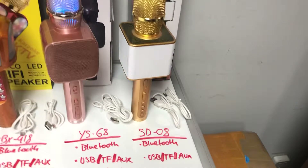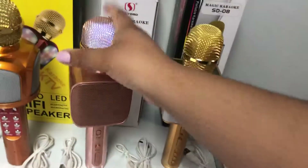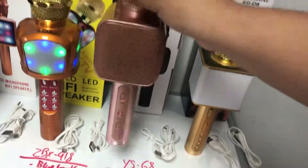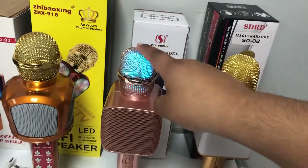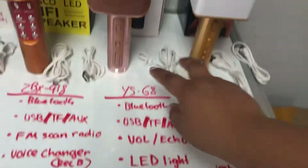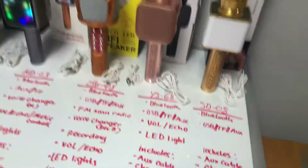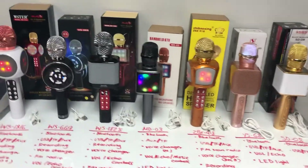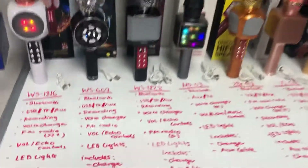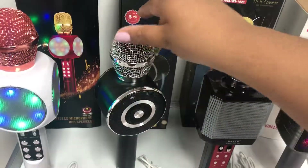These last two — the YS-68 and SD-08 — are only Bluetooth. They do have the USB and SD card slot. One has LED lights on the microphone part, and the other doesn't have any LED. Both have volume and echo controls, and they come with both the USB charging cable and the AUX cable. They're very nice looking.